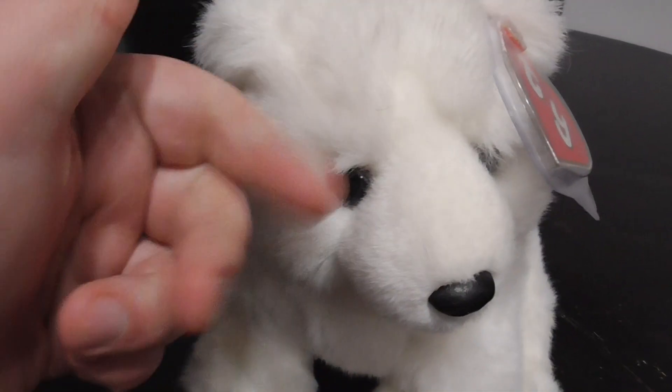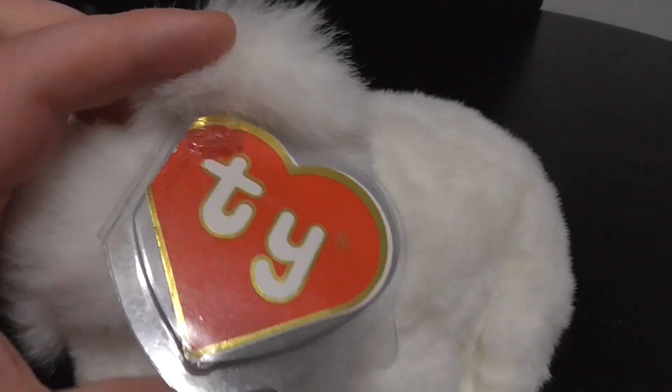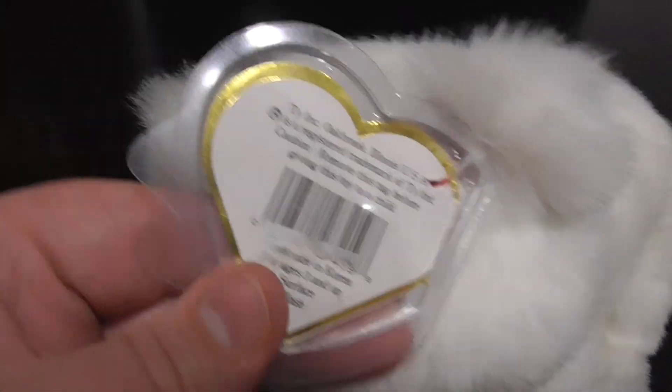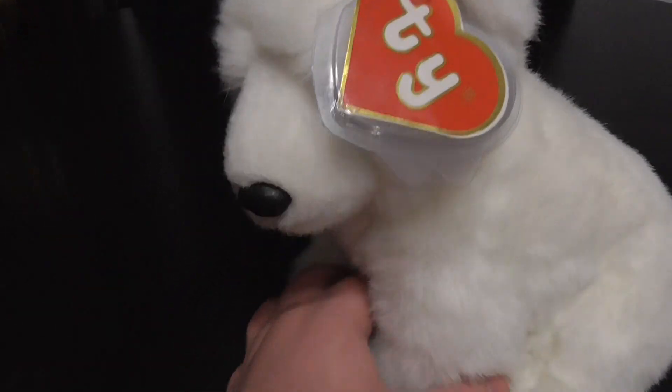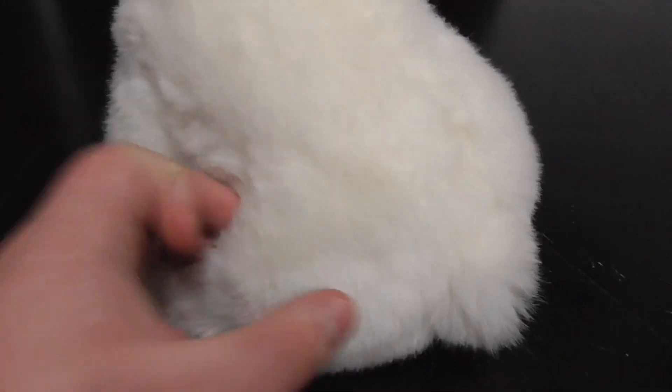Here's the eyes — pretty cool, they're plastic, pretty nice. There's the second gen hang tag, there's the back of it, pretty nice. Here he is like this, there's the white fur, pretty nice.